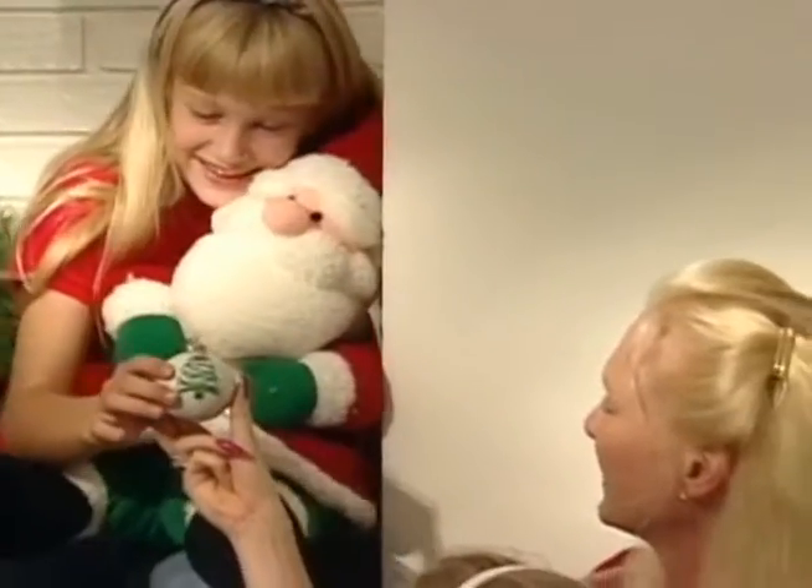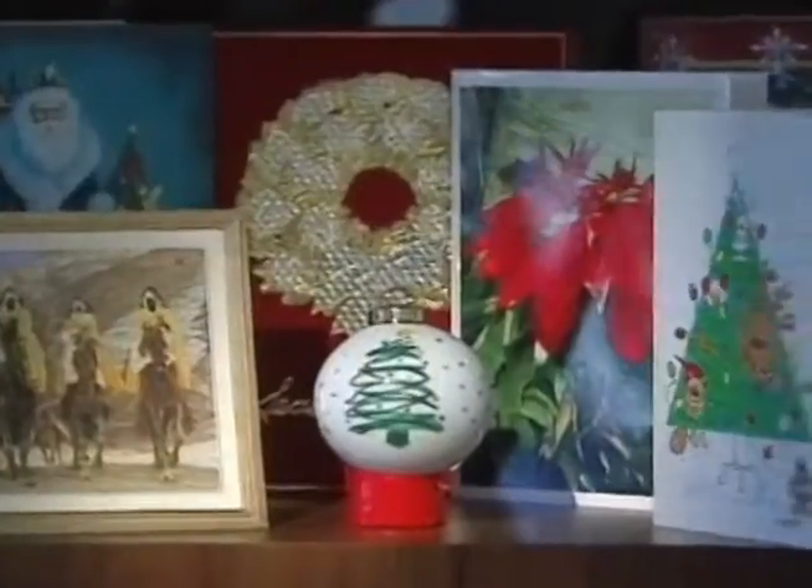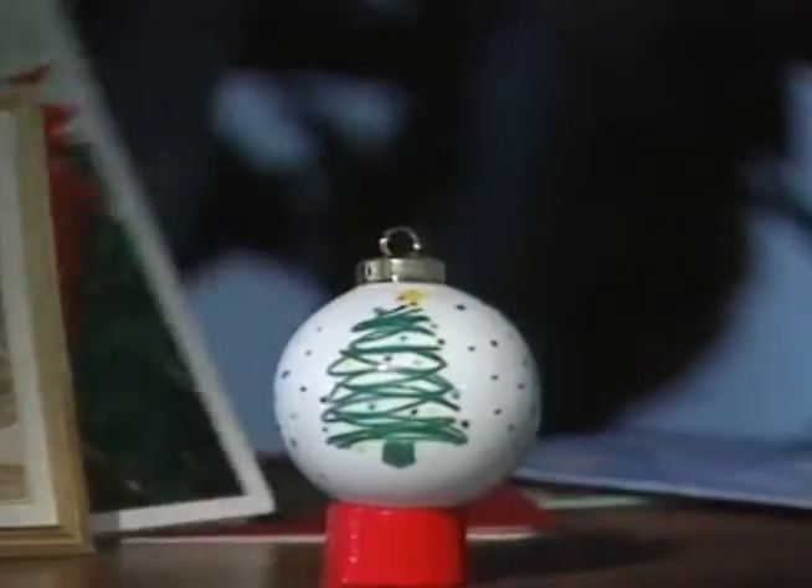Holidays are a special time. Now you can capture that feeling for a lifetime with the timeless Design an Ornament.